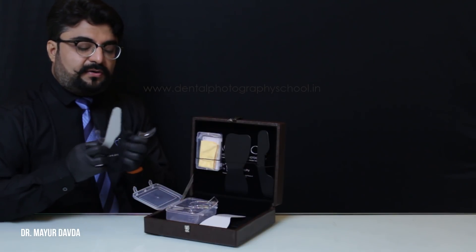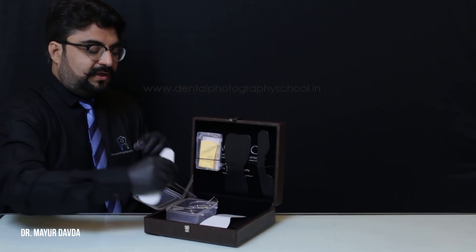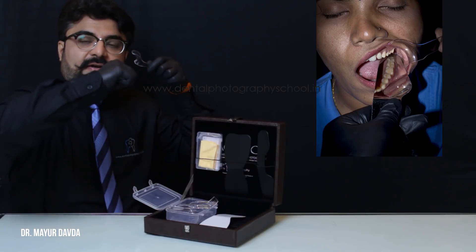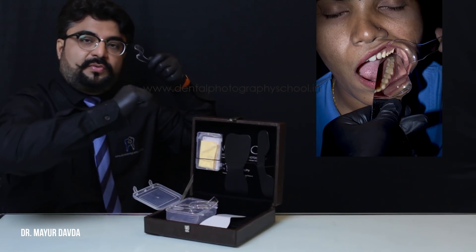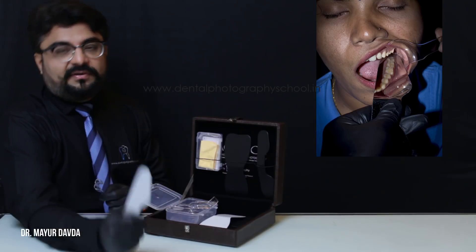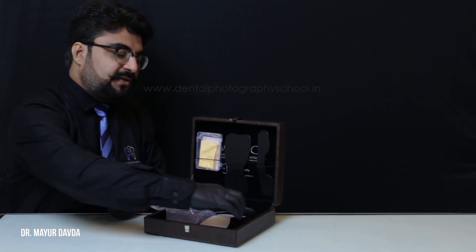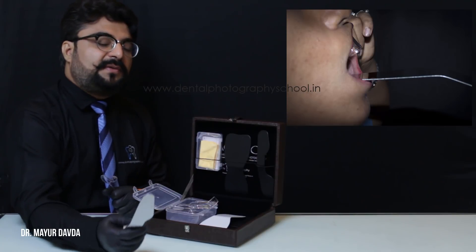For example, if I want to record something on the second quadrant, I retract only the second quadrant and place the sectional mirror on the fourth quadrant. When I record the second quadrant, I put it on the third quadrant and push the third quadrant down, so that in addition to giving me a reflected image, it also helps me get good retraction. That's why they have to be absolutely rigid. Make sure that you use only the convex aspect of the mirrors.